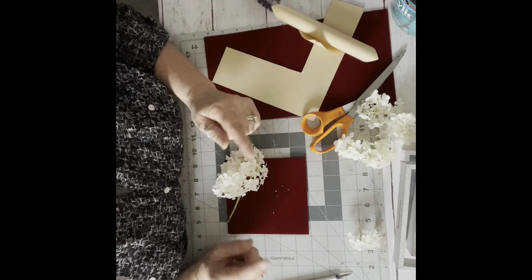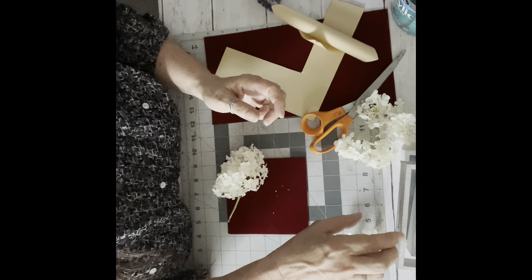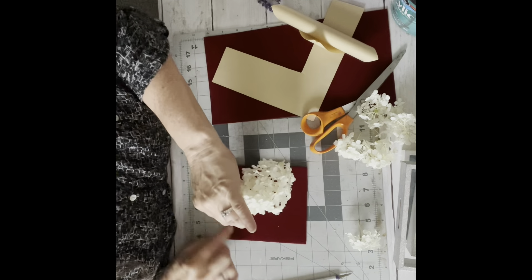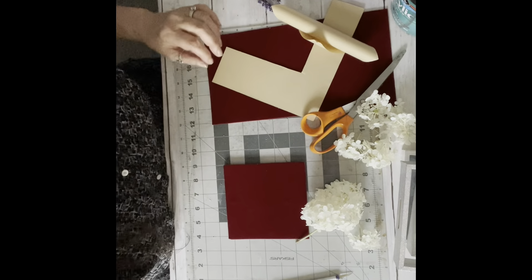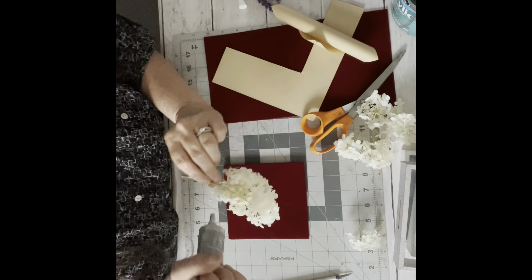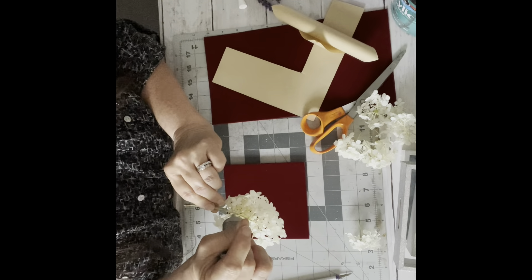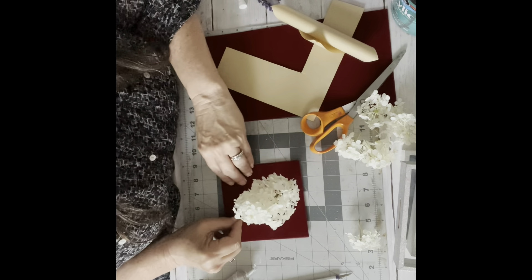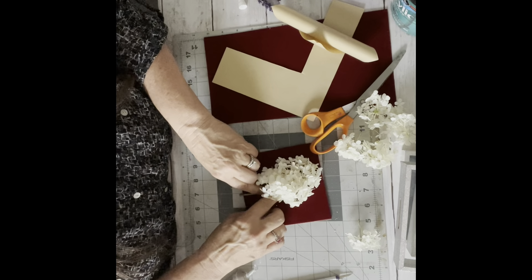If you have a Cricut or Scan N Cut with vinyl, you can print out the name of the botanical or a saying to put along the bottom — that would look really pretty. Or if you're covering your back with paper you could print it right on there. I'm going to use some Gorilla Glue to hold my flower down. Once they're in there I don't think they'll move around too much, but I'm going to put just a little bit on and then hold it down for a few minutes.